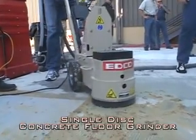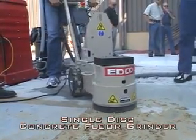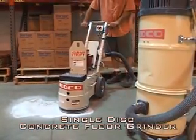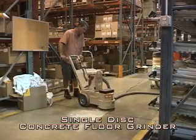Concrete floor grinders will repair damaged slabs, remove coatings, prepare surfaces for overlays, smooth rough surfaces, rain marks and trowel marks, grind sharp aggregates, and level small high spots.